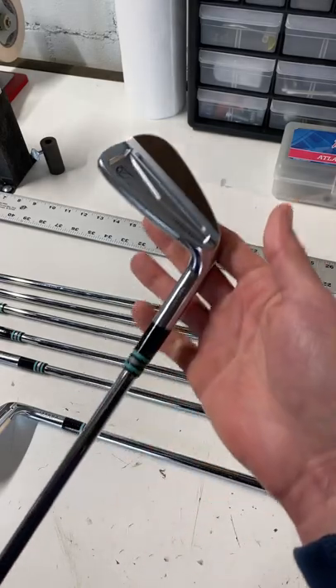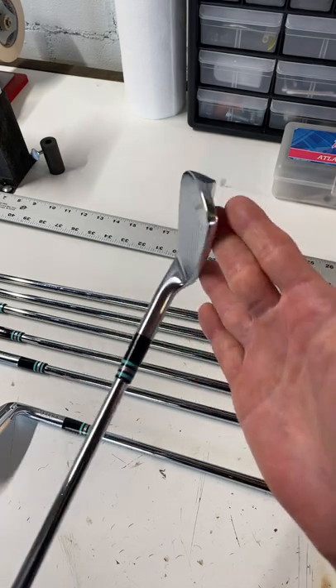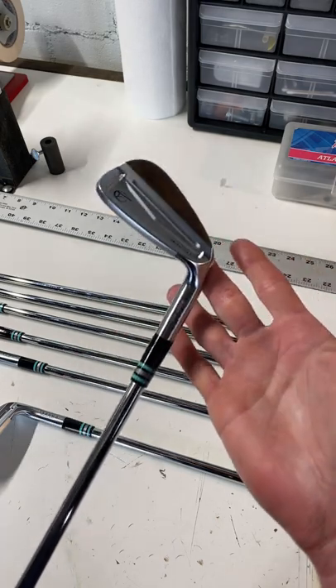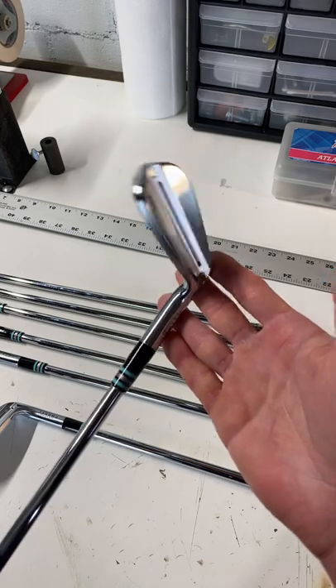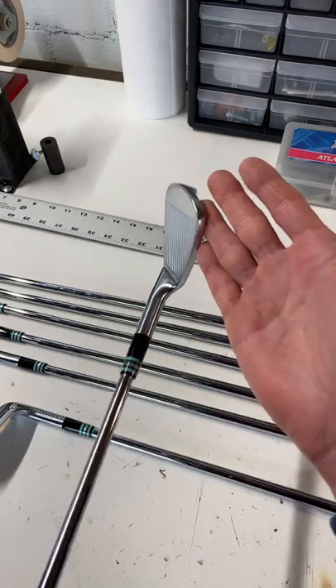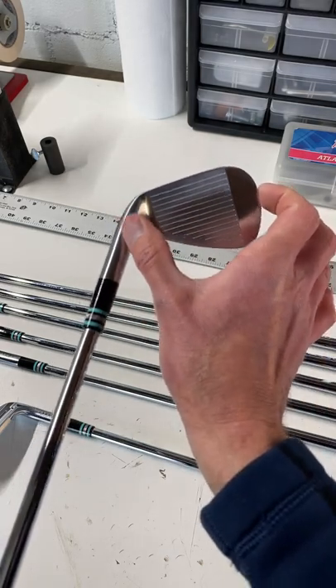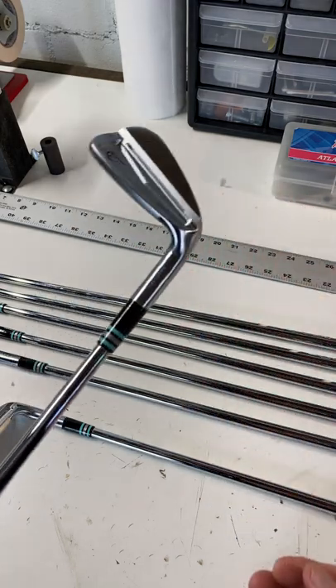This is probably one of the most attractive irons that I've put together in a long time. This is the Takomo 201 Ironhead — a forged player's cavity back with minimal offset, nice top line, short toe-to-heel face length. Beautiful iron.